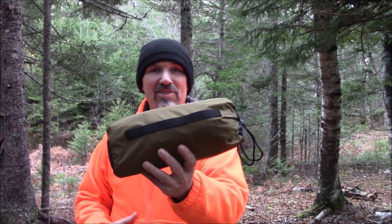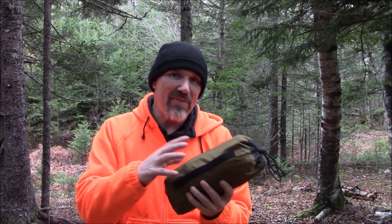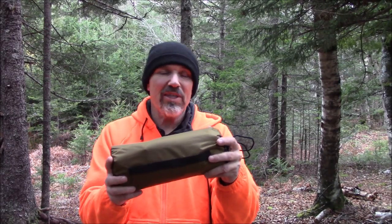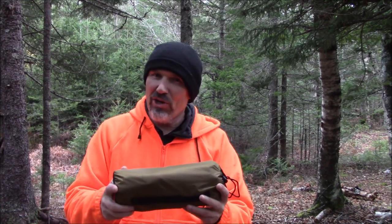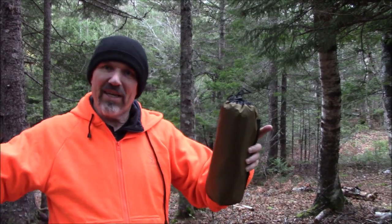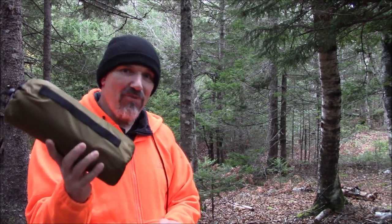What I've got here is the One Tigris Bulwark Rain Fly. This is a camping tarp. You can set this up in many configurations — I will be providing a video of some different ones — but today I'm going to be using this with my hammock. It's 10 by 13, which is a huge tarp.